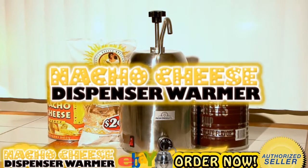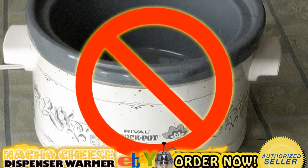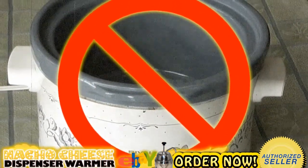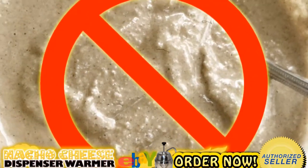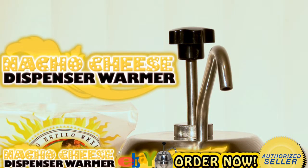Are you a huge fan of nachos? The nacho cheese dispenser warmer is for you. You can forget about using an old crock pot or other unconventional methods to heat cheese or the condiments you desire. The nacho cheese dispenser warmer is here.